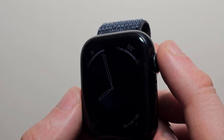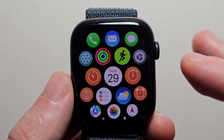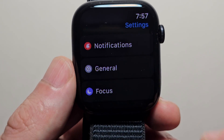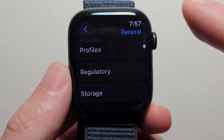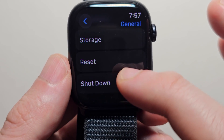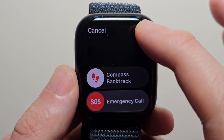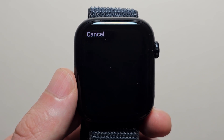You can also turn off by pressing the crown and going into your Settings. Then go to General, and at the bottom press Shutdown. Then once again press the button in the top right and slide to power off.